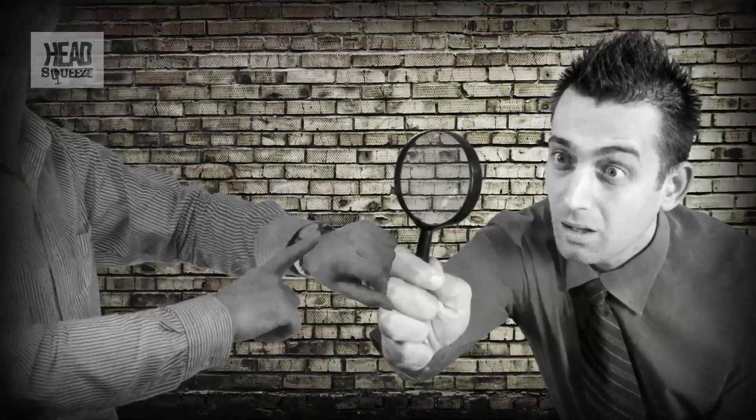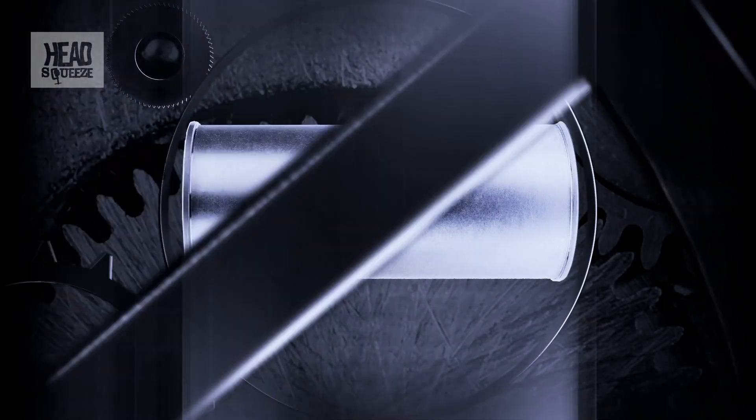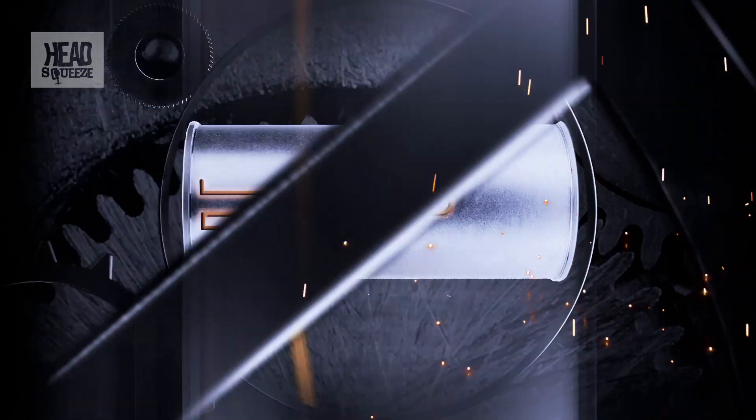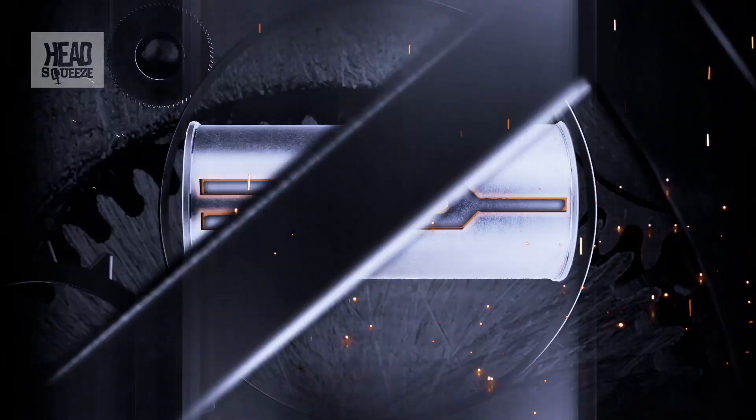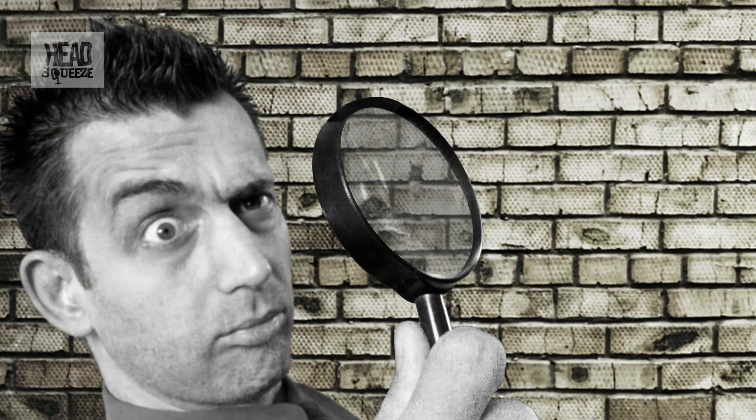Look inside a quartz watch, ideally under a very strong magnifying glass, and you will see a tiny little metal cylinder. This contains the quartz crystal, usually shaped a bit like a tuning fork, and cut very accurately with a laser — and it's minute. When the current from the watch battery is passed across this, it vibrates, it oscillates.